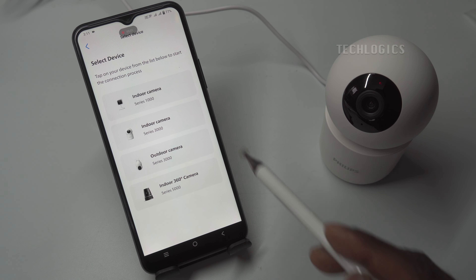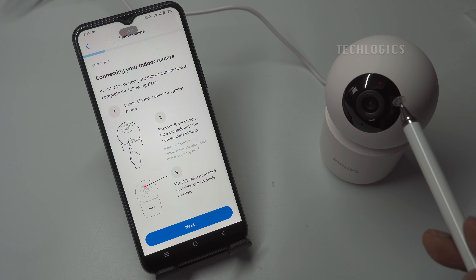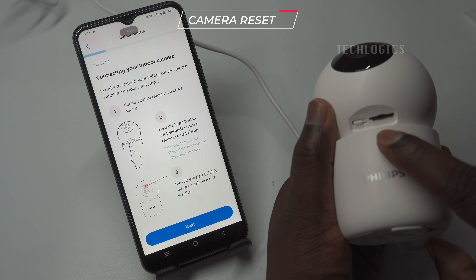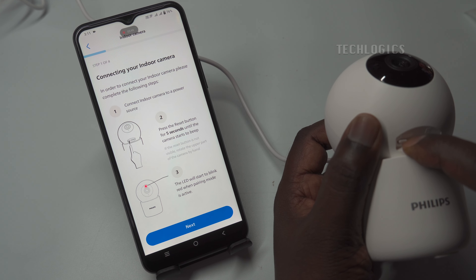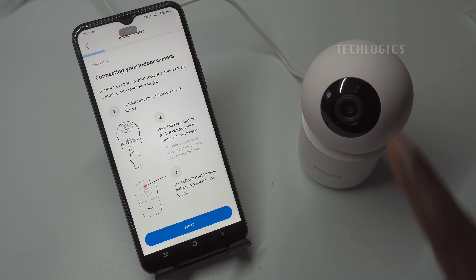You may be prompted to grant location permissions, so make sure to allow this for the app to function optimally. Once you've done that, look for the Indoor Camera Series 3000 in the list of devices and select this option to proceed. The app will then prompt you to confirm that your camera is in network configuration mode — meaning the camera's red LED should be blinking continuously. If the red LED is not blinking, you will need to reset the camera by pressing and holding the reset button for up to 5 seconds. This action will restore the camera to its factory settings, ensuring it's ready for a new configuration.